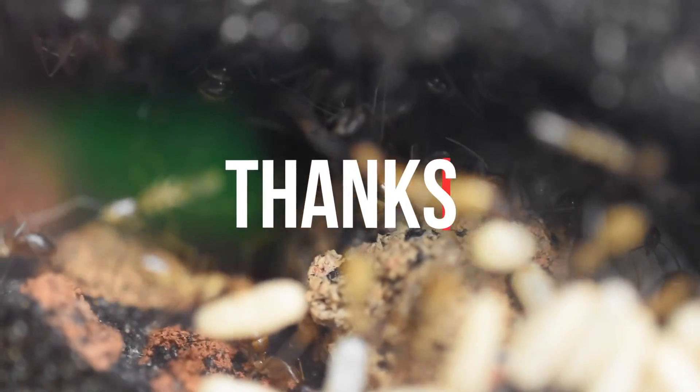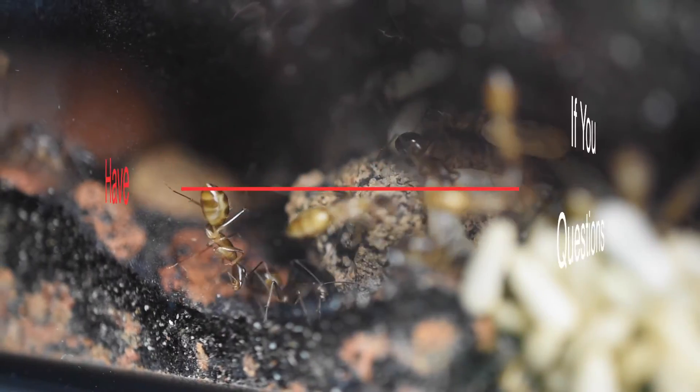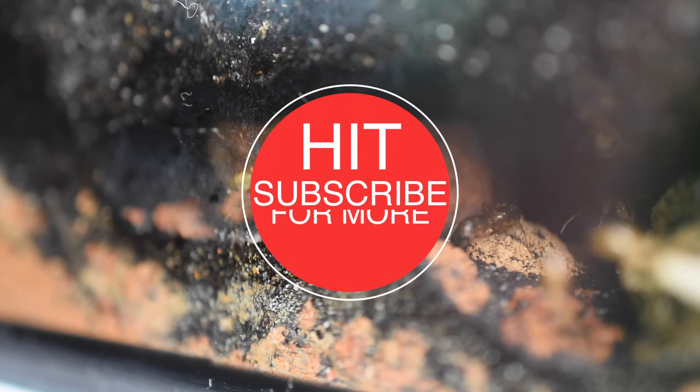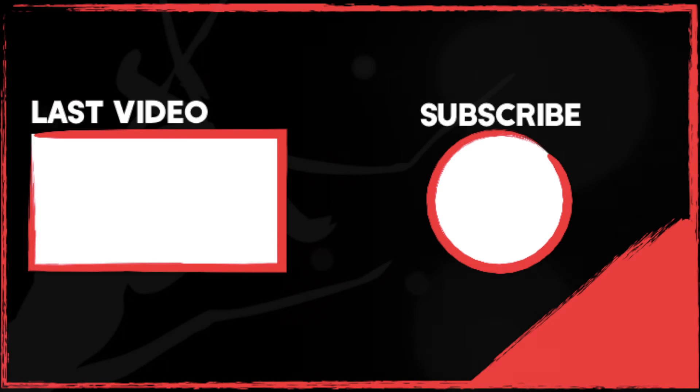Thank you everybody for watching this video, and thank you all so much for supporting me and staying on this channel. I hope you can forgive me for not uploading for so long. I haven't been responding to a lot of questions, so make sure you throw some comments and questions down below — I read everyone's comments. And if you guys like the video, don't forget to hit that subscribe button. I can't wait to see you in the next part of this vivarium series. See ya!